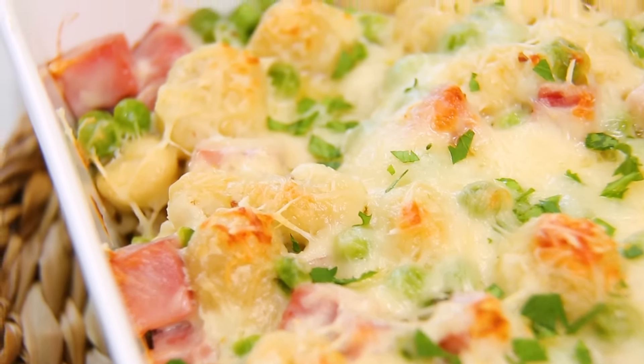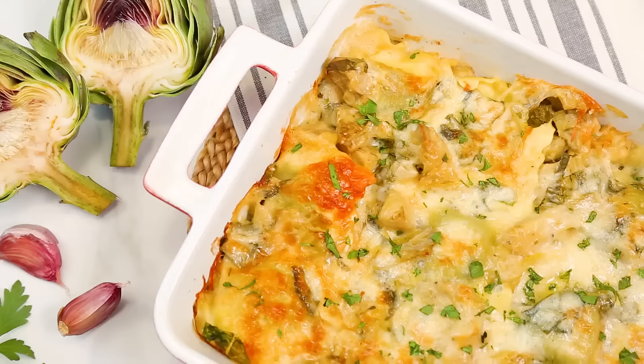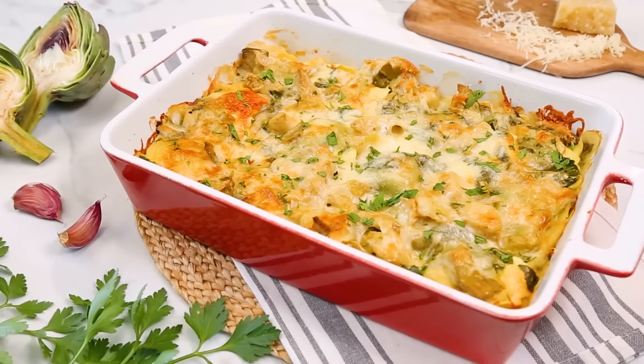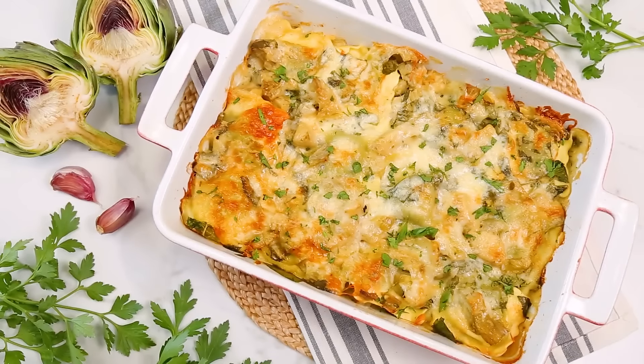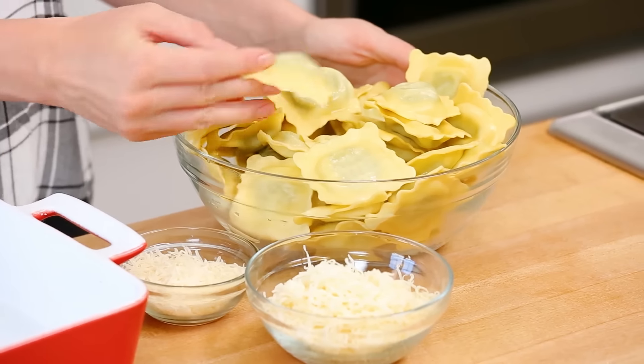I have to tell you, when it comes to my favorite kind of cooking, these rich, hearty comfort foods are my very favorites. So today we're getting started with this incredible spinach and artichoke ravioli bake. And you're not gonna believe how simple it is to put together. Now the star of this dish, of course, is our ravioli.